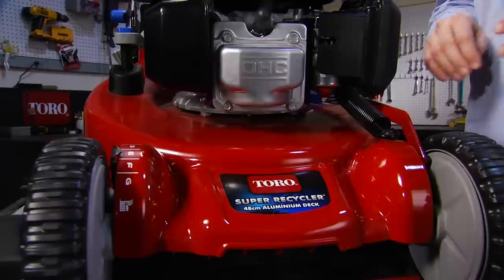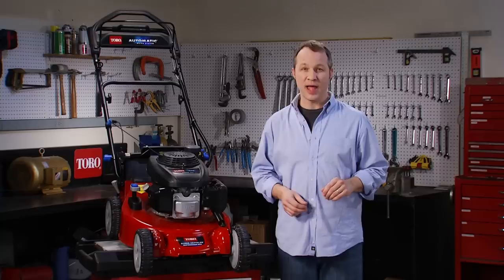If you'd like to find out more about Toro's line of Recycler mowers, head over to Toro.com. There you can find a local representative and check it out for yourself.